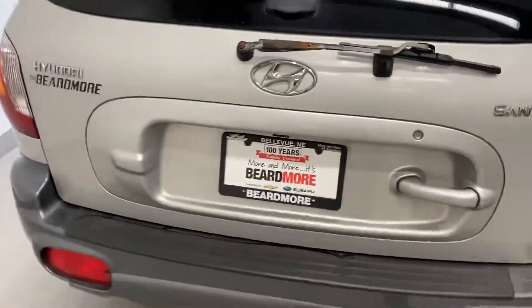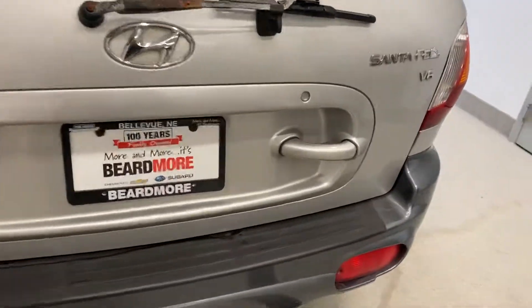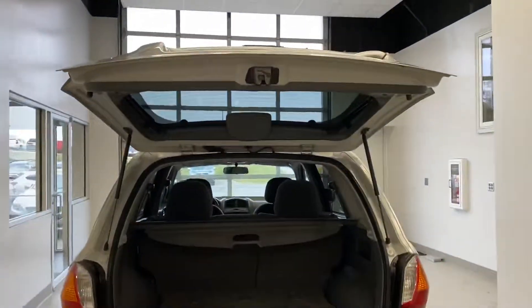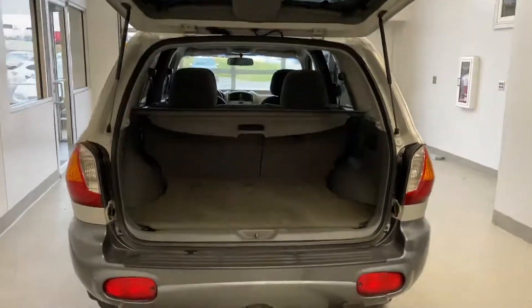We'll come back here to the back — you have this wild door handle back here. The way you open this is you grab this little doohickey, that'll let you raise it and throw it up. After you get about halfway, just like new cars, it'll go up the rest of the way.